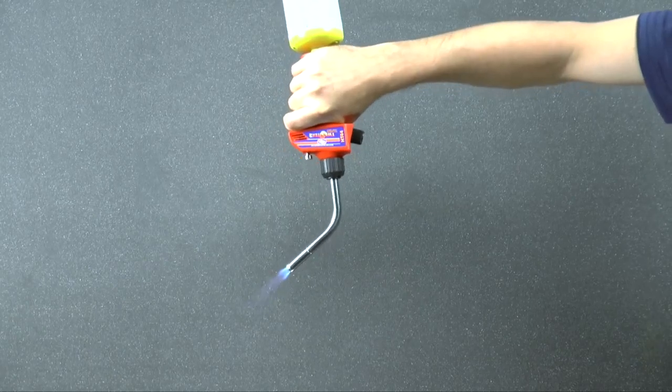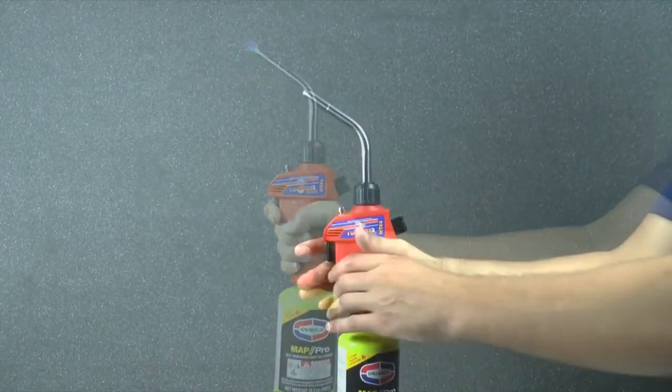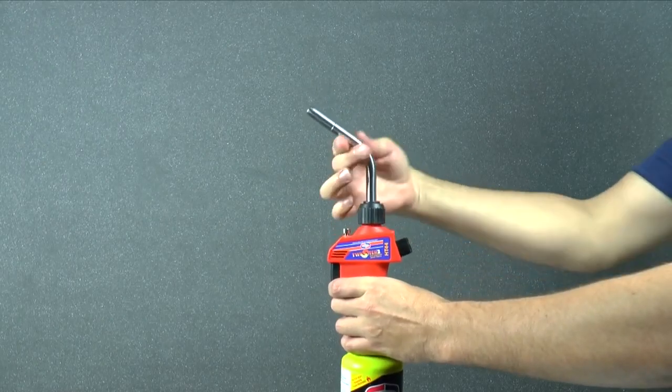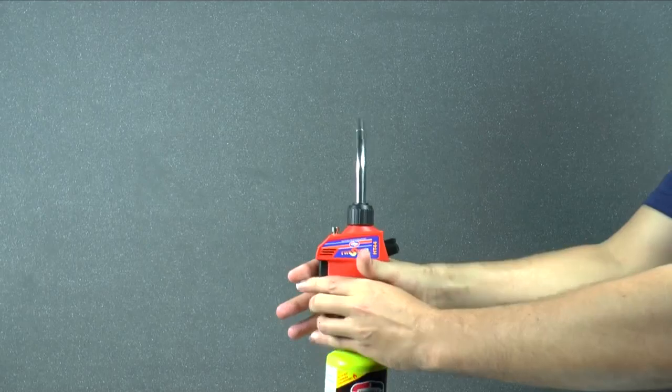The HT44 can operate in any position, even upside down, to help reach those really tight workspaces. The tip can rotate 360 degrees by simply loosening the black plastic nut and re-tightening when the tip is in the desired position.